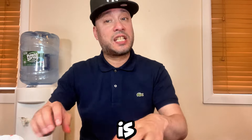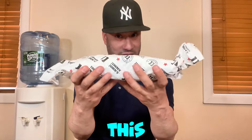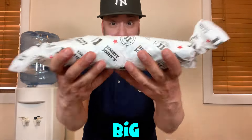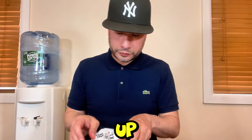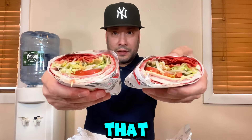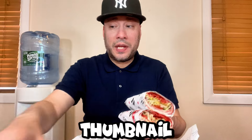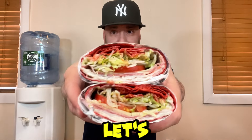Now what we're really here for is the Firecracker Wrap — there it is, and this thing is heavy. That's a good sign. We're going to open this up and dig in. They double-wrap it, which is a good sign. Let's get this thumbnail — check that out!